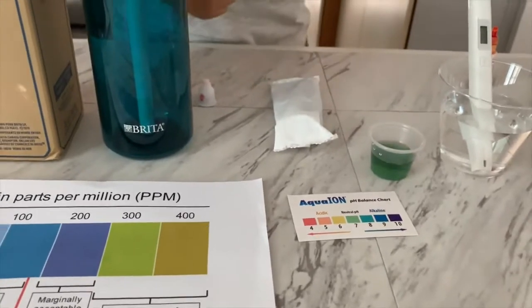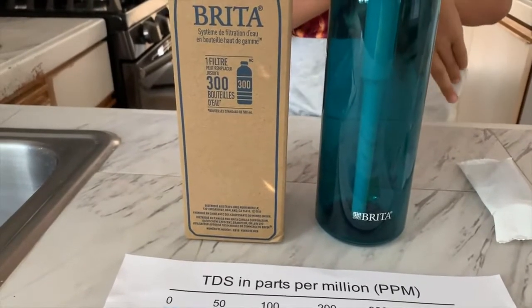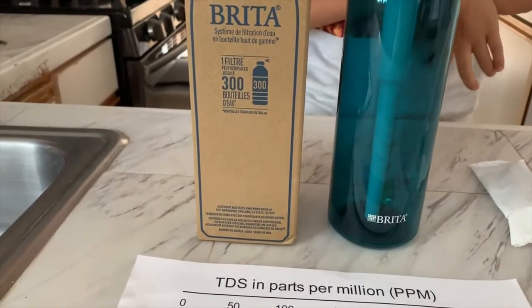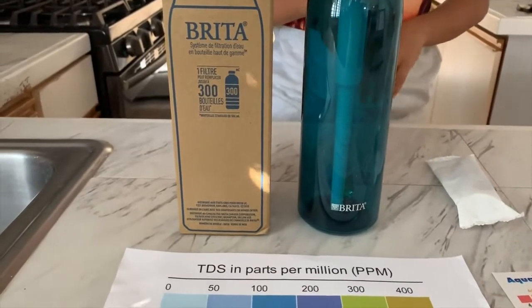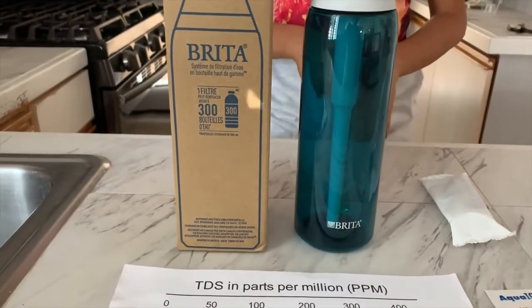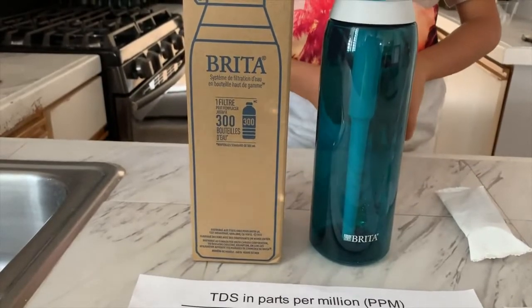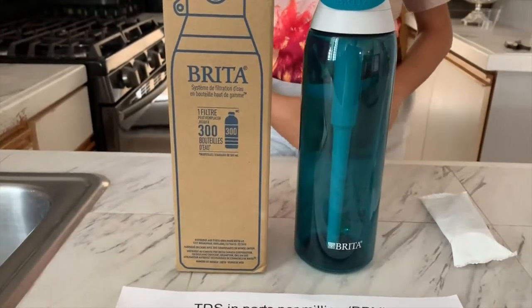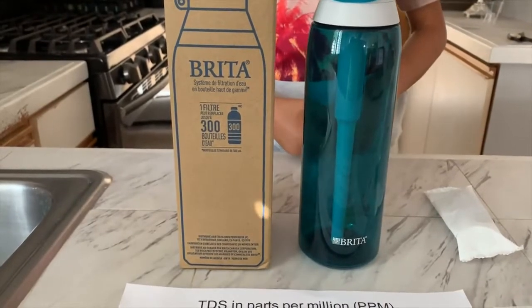According to the description of the Brita filtering water bottle, one filter can replace 300 bottles of water. The filter lasts around 60 days and you should change it every two months. You can use only cold water. You cannot freeze the bottle or the filter. You should not microwave it. All the plastic components, including the closure, can be washed in a dishwasher or by hand. Do not wash the filter, but wash the bottle regularly.